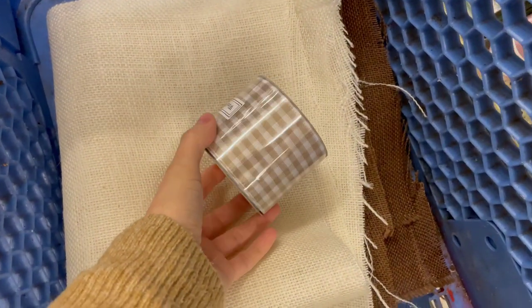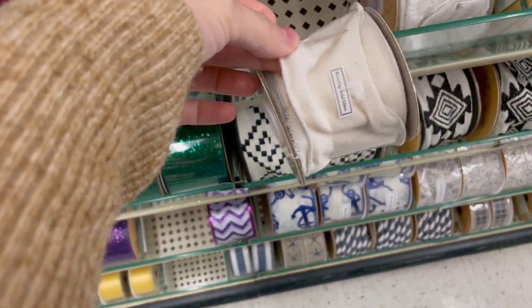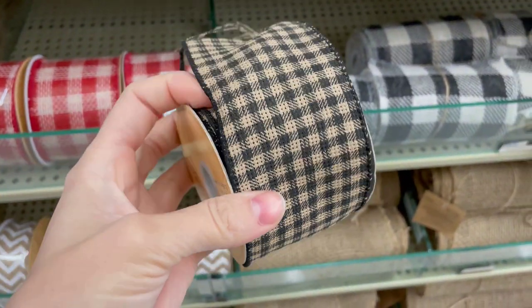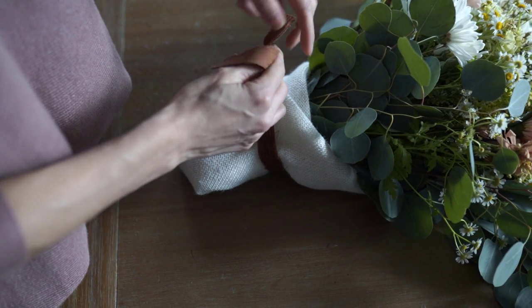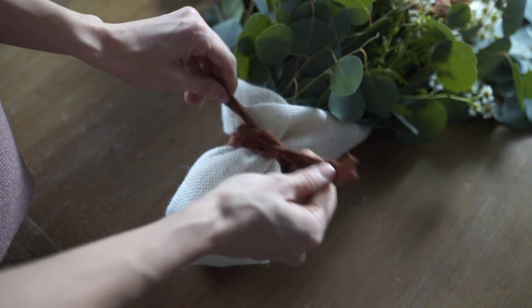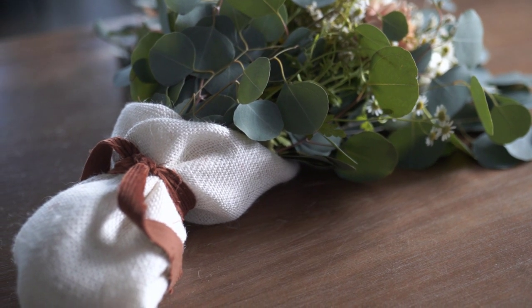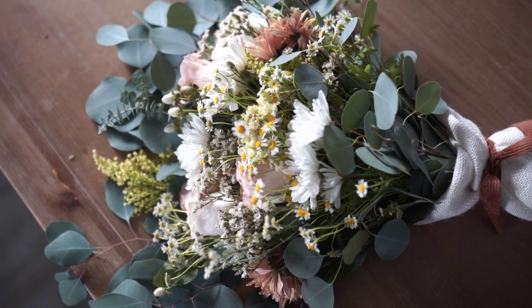This burlap I found at Hobby Lobby — you can also use linen. They have all these different colors of burlap and really pretty ribbons, like a pretty gingham or a linen ribbon. There was another gingham with a little bit of black — really pretty options. Another tip to keep the flowers fresh: you can wrap some floral foam right around the stems that's dipped in water, or put a small Ziploc bag with a little bit of water at the bottom to keep moisture in. I love that this simple change using fabric or ribbon really elevates a simple gift like a bouquet of flowers.